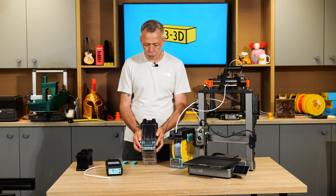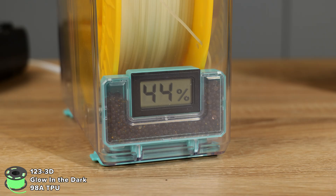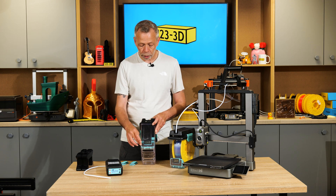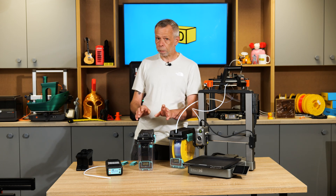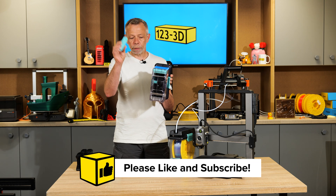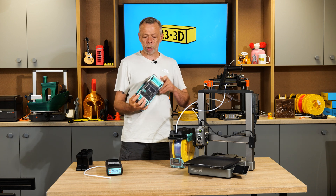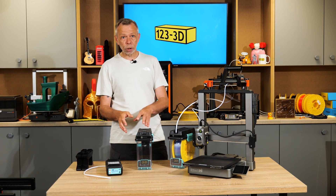Inside the box you'll find a separate humidity gauge container. You unclip the front, fill it with silica beads, and it clips back in with the humidity gauge pre-fitted. In the bottom of the box there are two holes with rubber-gasketed stoppers for a good seal, plus rubber feet to prevent sliding. This converts the unit into a storage box.